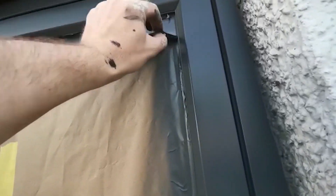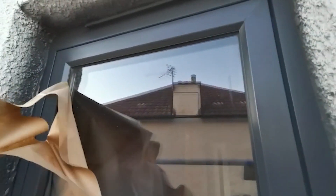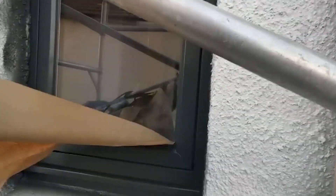Let's give this a peel. Just like that — you have a brand new window.